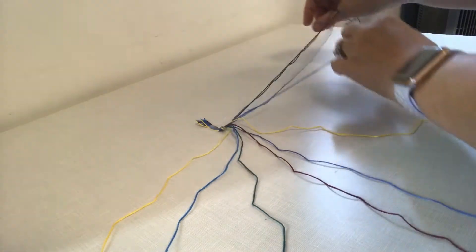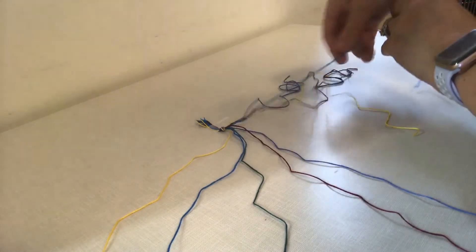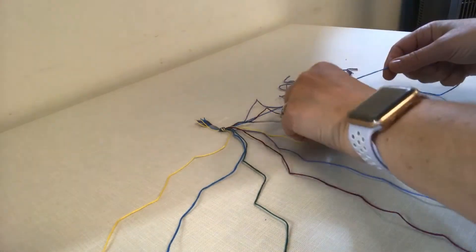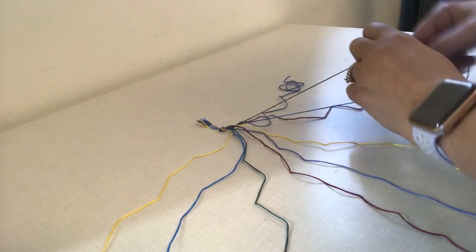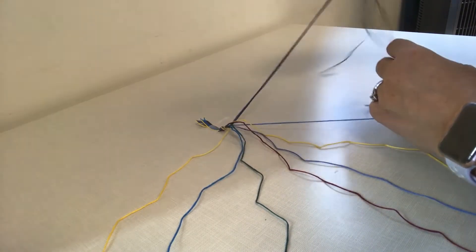So blue — and again my purple is tangled in my blue but that's okay. I'm just going to get it all set up. So blue — there we go, blue.